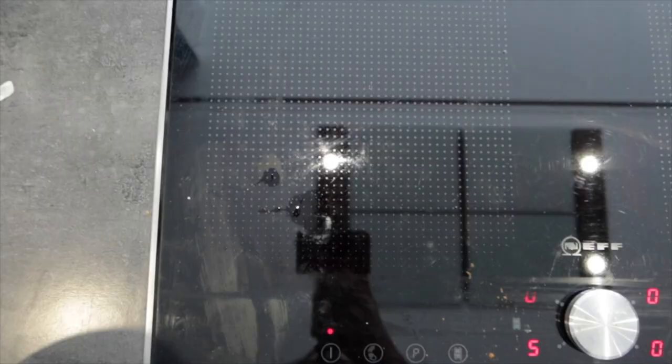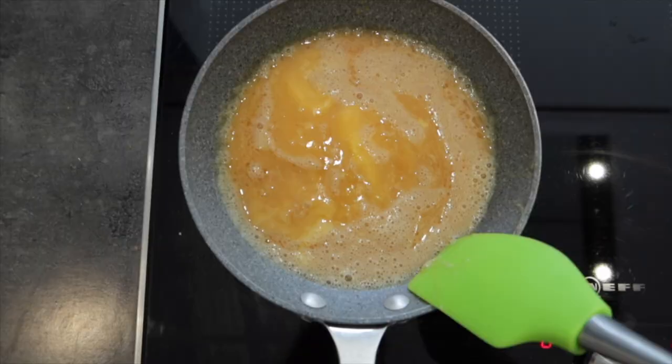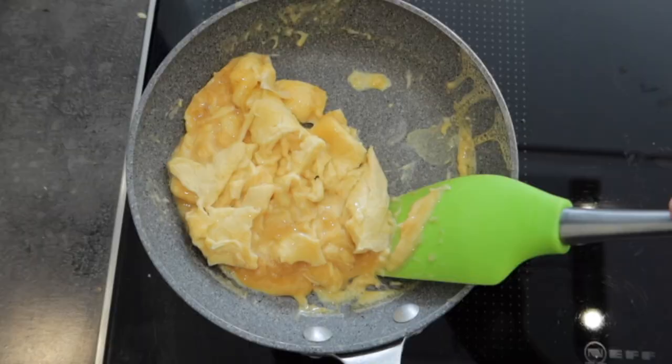Turn your oven on to medium low heat. In a cold pan, put your teaspoon of sesame oil in it, then add your egg mixture. You're going to want to cook it for two to three minutes and stir randomly, so the eggs sort of curd up like that.